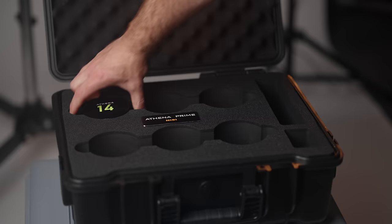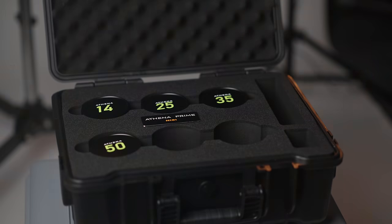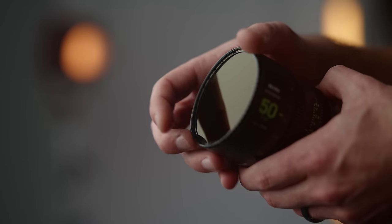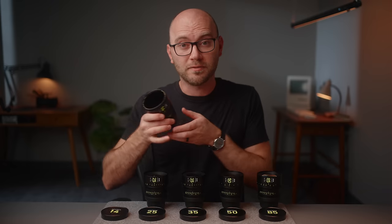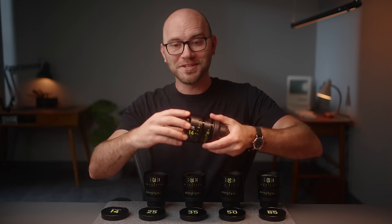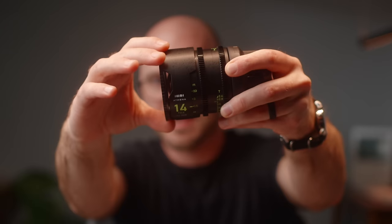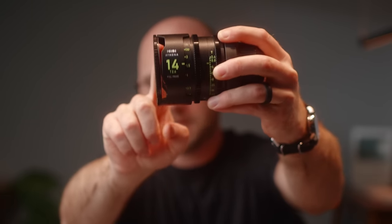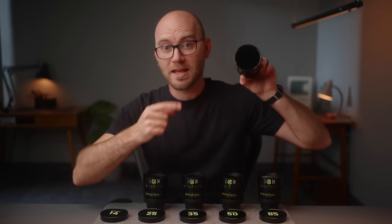If you go for the full set, there is a really nice case to keep everything organized, albeit a little loose fitting — I wish it was a little tighter so the lenses didn't flop around as much. Front diameter on these lenses is 80mm, and there's also a built-in thread of 77mm so you can use traditional round filters. Interestingly, you can even thread on filters on the 14mm despite the hood — though you'd probably get some vignetting in the gaps. They did actually machine in threads, which is amazing.